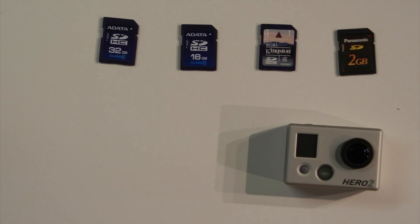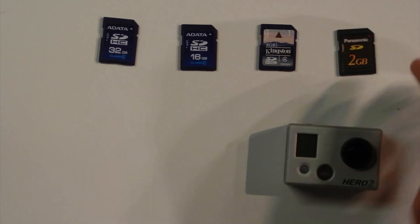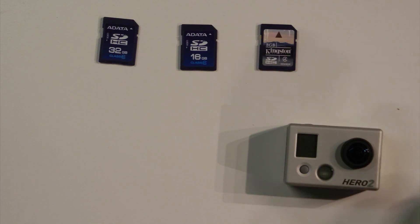We don't really ever have a situation in which we need something as small as a 2GB, so we're just going to ignore that one for now. What I've done is I've written down the sizes of video files that you're going to create using your GoPro camera, just so you have an idea of the amount of space you might need.